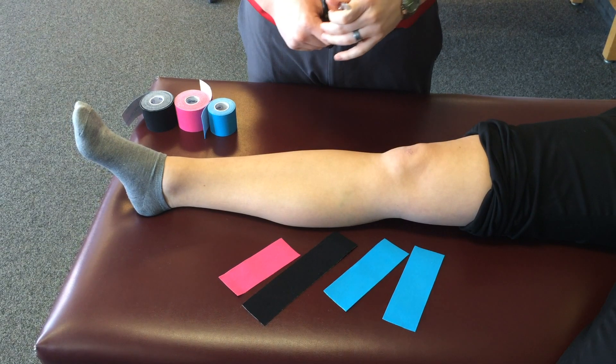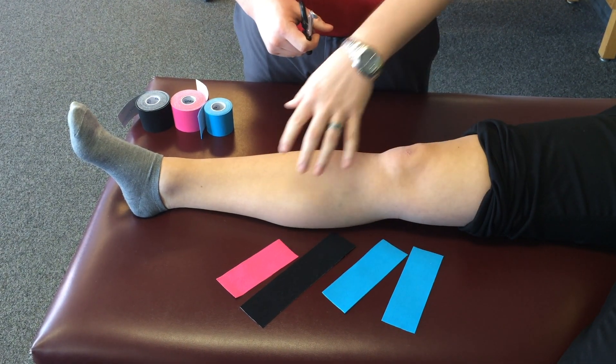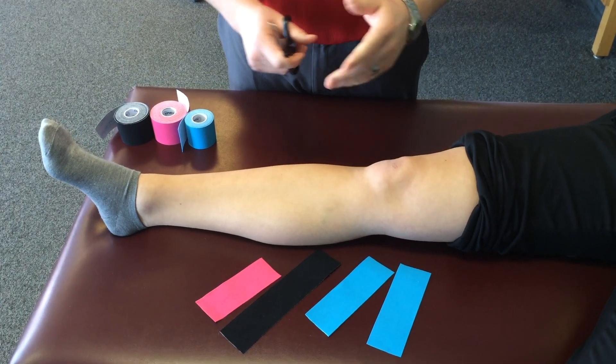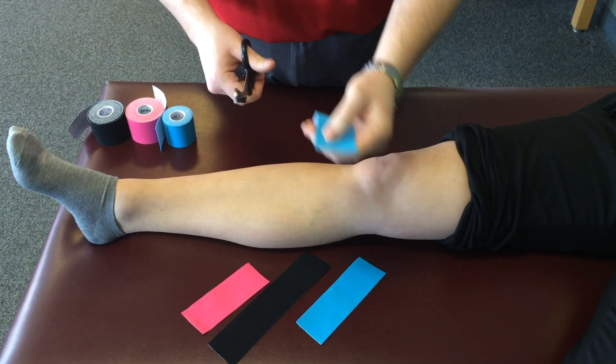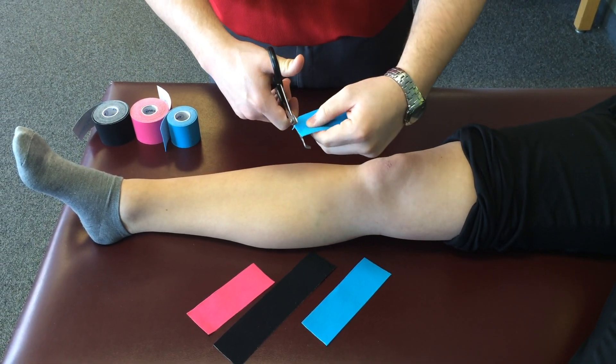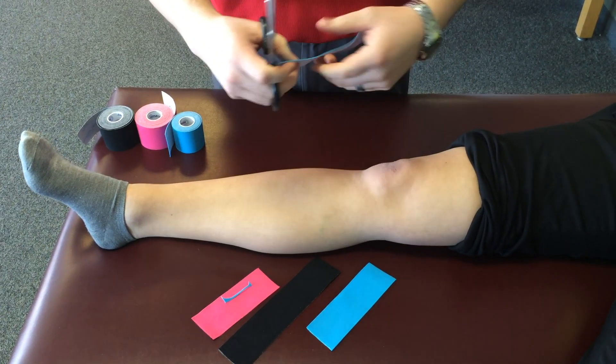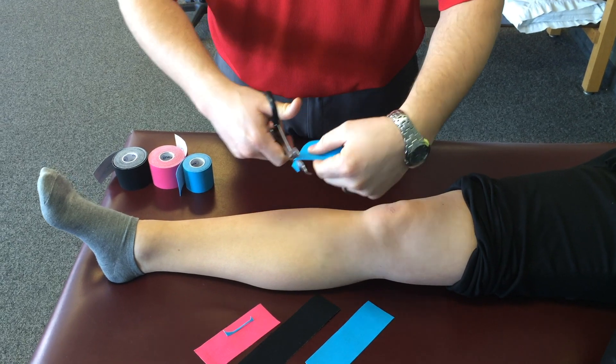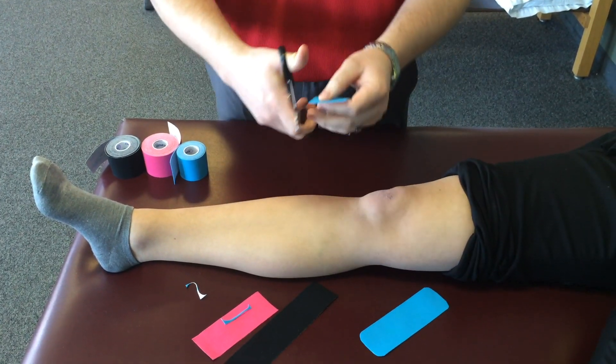I've cut the different strips to different lengths. The different colors will be applied across the knee in certain areas. Now some people leave their corners squared — I like to round all mine off. It helps keep the strip from peeling off when the patient puts their shorts or pants back on, or gets involved with some activity where there might be some friction across the edges of the strips.